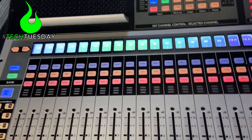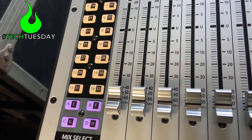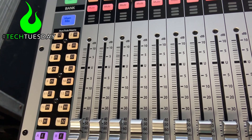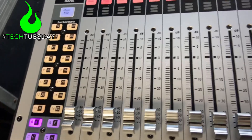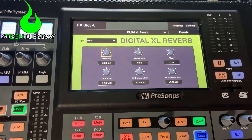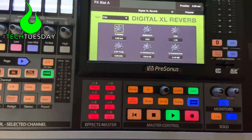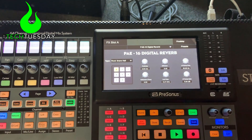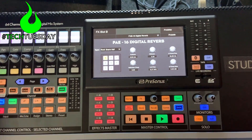Let's go ahead and take a look at our effects. Down here we have four effects buttons — each one is two different effects, so we've got A through H. As a starting point, we're going to set A to be our drum reverb, B our band reverb, C our vocal reverb, and D a stereo delay for our vocals. One thing that really bothers me about the Presonus mixer is that the presets they give you are not great. So I'm going to go ahead and change all these reverbs to the second option — the PAE 16 rock snare hall setting sounds pretty good and is a good starting point. I'm just going to do that for A, B, and C.